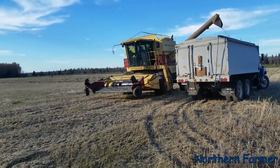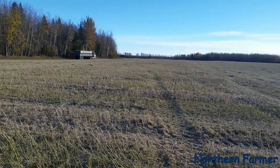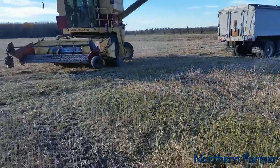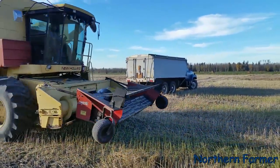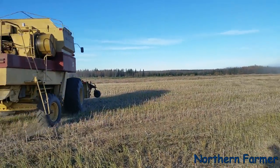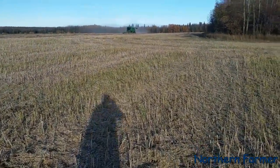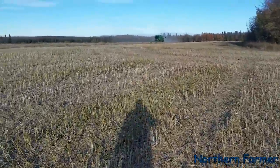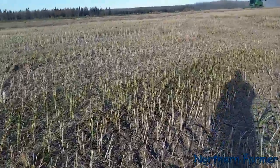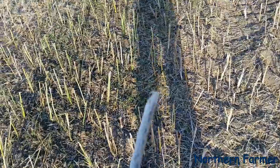Dad's done unloading. There was no dew this morning, so it's dried out really good. This is a pretty heavy crop of canola here. You can always tell if a canola crop is going to be good or not by the size of the stem — pretty big.